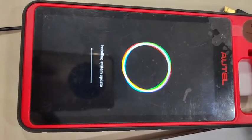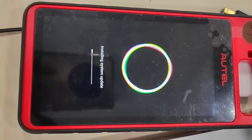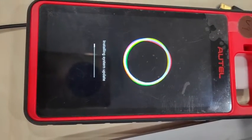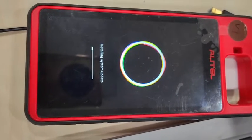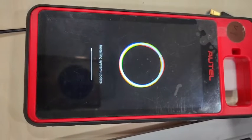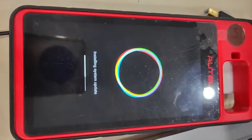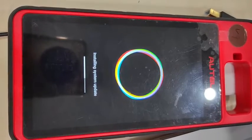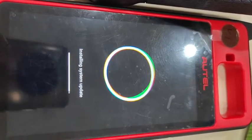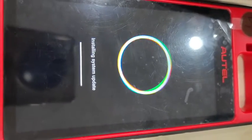As you can see now, it's installing the system update. After about five or more minutes, it's almost complete.